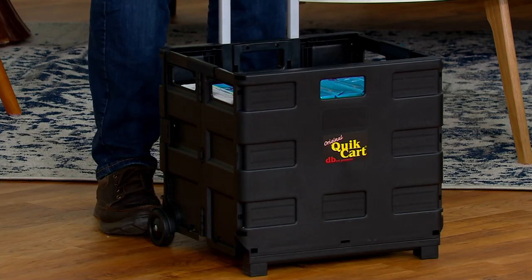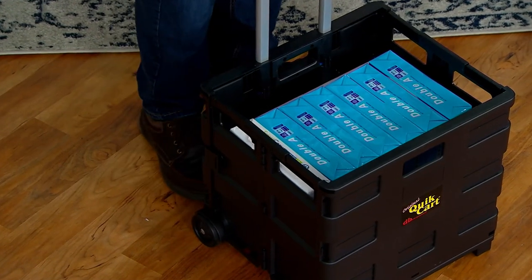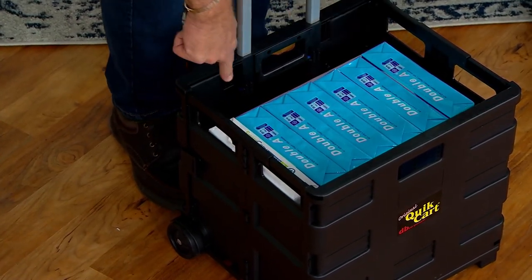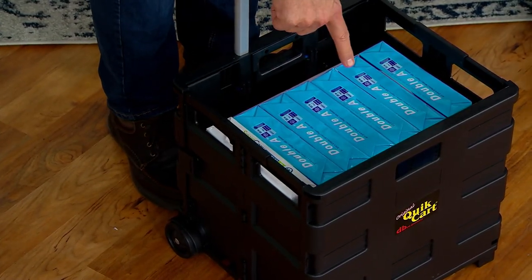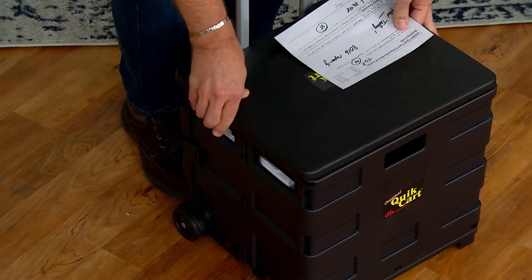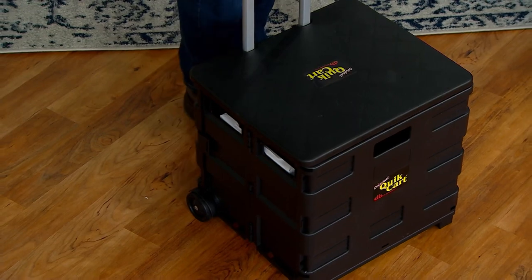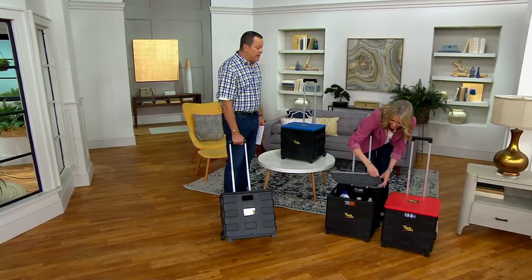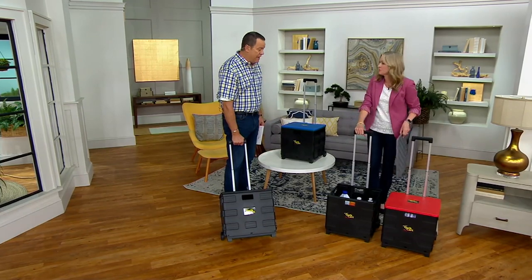This has printer paper in it — look how many reams are in there. You know how heavy that stuff is. There are 10 reams of printer paper in here. Maybe you're carrying books — maybe you're a teacher and you need to be able to bring things back and forth from school to home and so forth. Cleaning supplies, going to the warehouse club — it's endless.